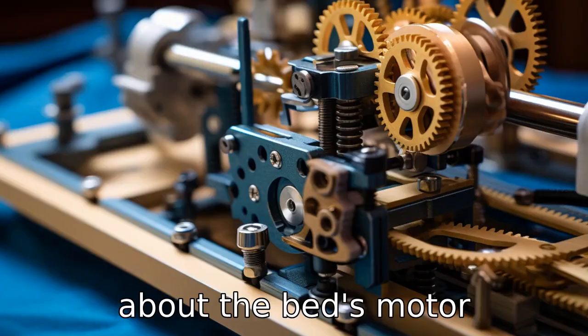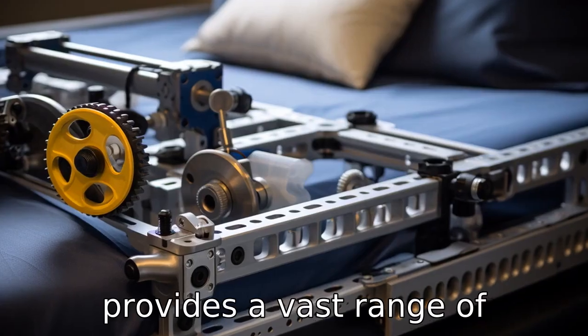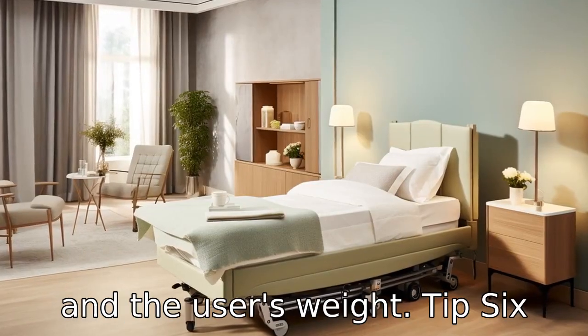Tip 5: Ask about the bed's motor capability. A high-quality motor provides a vast range of adjustable positions and ensures smooth operation. The motor should be quiet and durable enough to hold up the mattress and the user's weight.